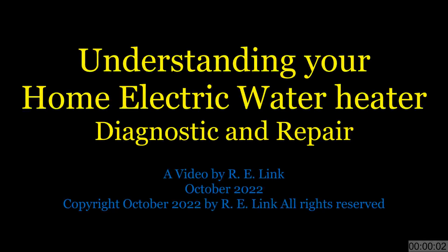Welcome, and thank you for watching. This is Understanding Your Home Electric Water Heater, an updated version of a video series I originally released in 2019. In this video, we're going to explore the internals of the typical electric water heater — it might be in your home, or even the one at the shop. At the conclusion of this video, you'll not only know how it functions, but how to replace key parts to keep it operating. Let's dig in.